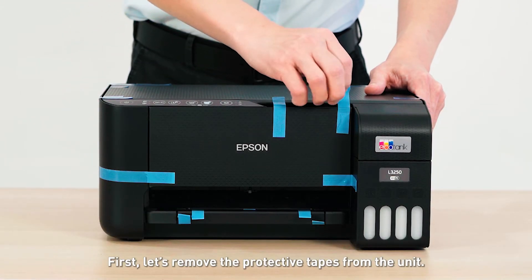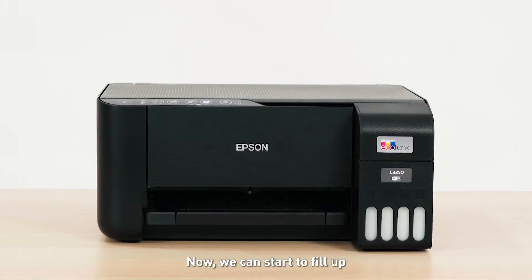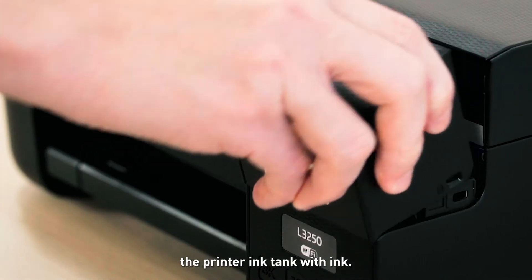First, let's remove the protective tapes from the unit. Now we can start to fill up the printer ink tank with ink.